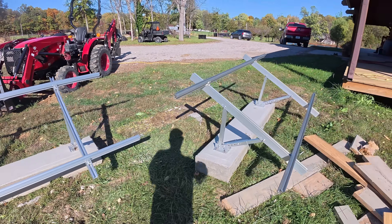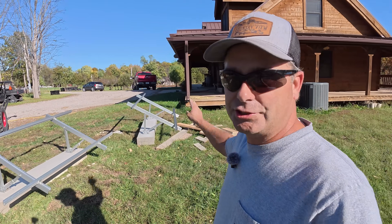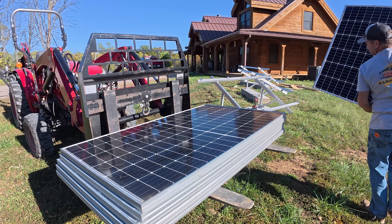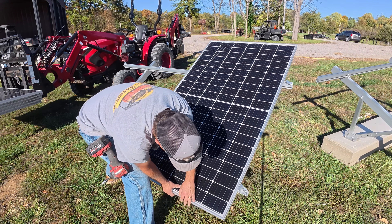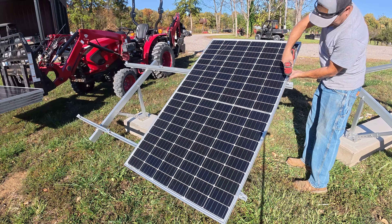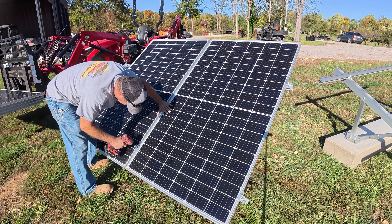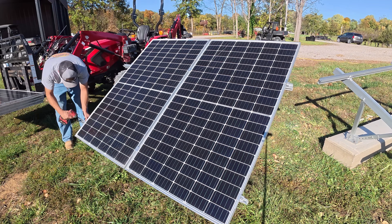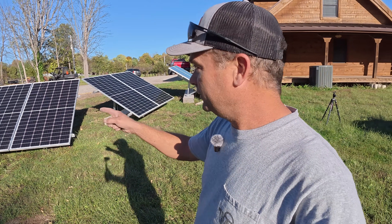I've got all three ground mounts attached to the concrete, and now I can grab some solar panels and get them mounted. I think we'll be able to fit two full-size solar panels on each one of these, for a total of six. I've got the solar panels mounted on all three ground mounts and it turned out pretty good. We'll take the tractor, pick these up, and go ahead and put them in place in front of the workshop.